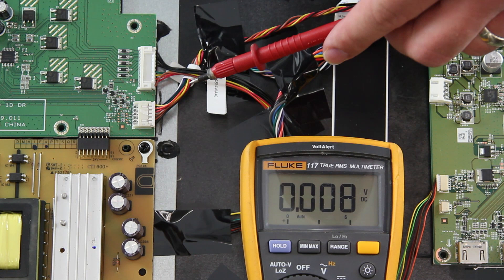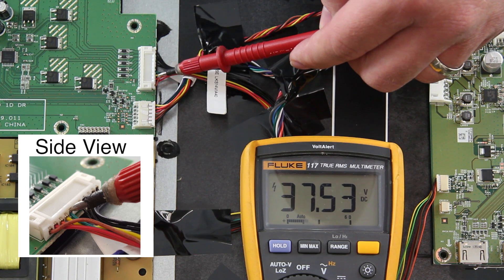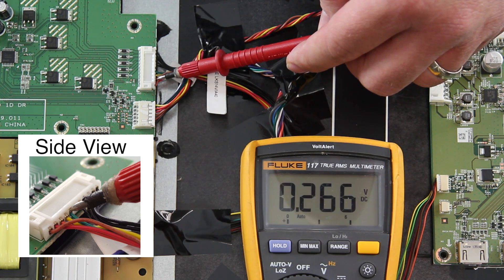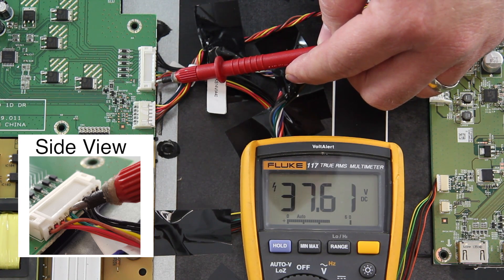Before I begin testing the points, I will plug in my TV and power it on using the keypad controller or the remote. I will test each of the five points individually with my positive probe on my multimeter, then put the negative end on the metal part of the panel to ground it, starting on the back side of the connector. I get a measurement of 37 volts at each of the test points, which is good — this shows that the LED driver board and LEDs are working normally.